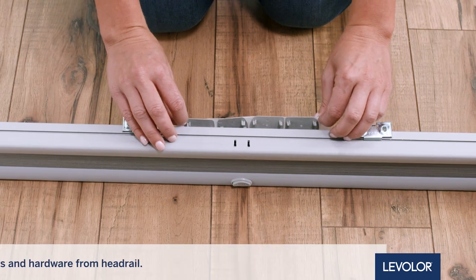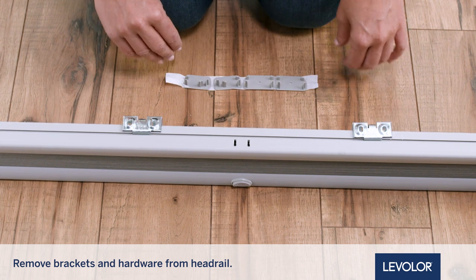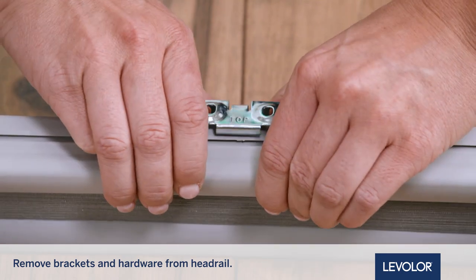Unpack your shade. Remove and set aside the included brackets and hardware from the headrail. For shades 48 inches and wider, more than two mounting brackets will be included.